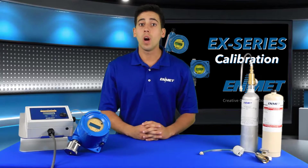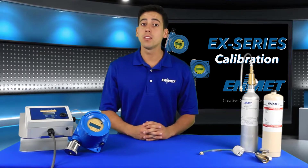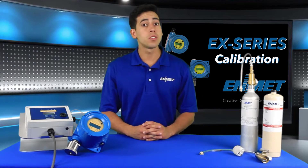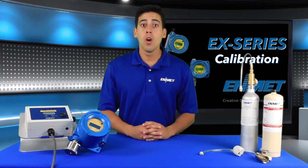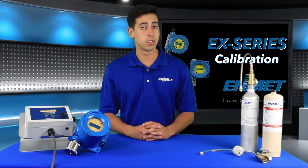In this video I'll be walking through how to perform a full calibration for Enmet's EX-series explosion-proof sensor transmitters. Here we have the EX-5175, one of Enmet's many explosion-proof EX-series sensor transmitters.